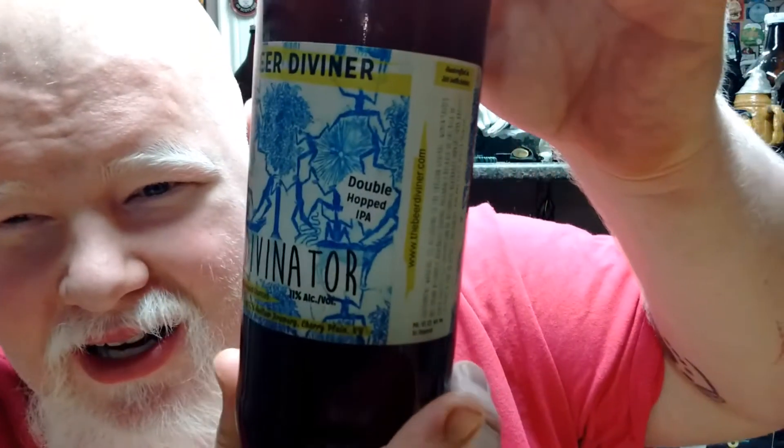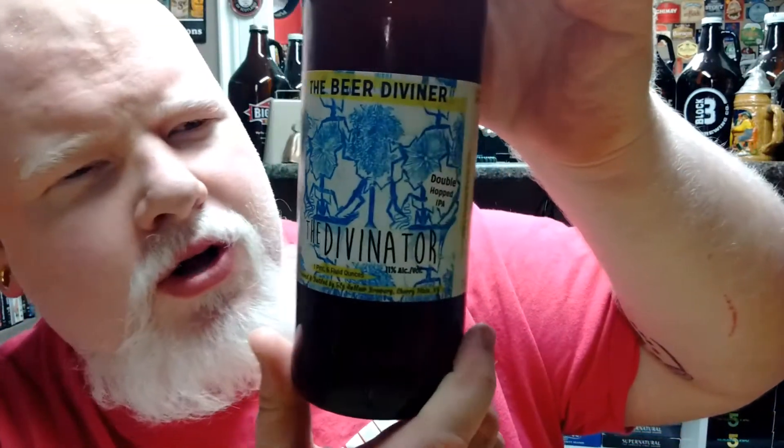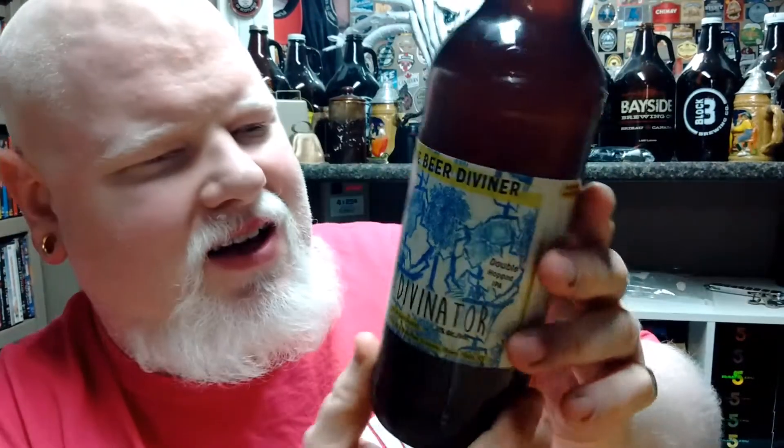The Divinator is a double hopped IPA at 11% alcohol — so you're at the ABV of a double IPA, or arguably the new triple IPAs that are out there. As for the IBU, I don't know. It says double hopped IPA. I don't know if it's two different hops, double the amount of hops of their normal IPA, dry hopped, or wet hopped — it's not on here.